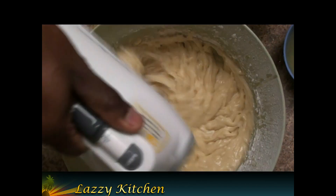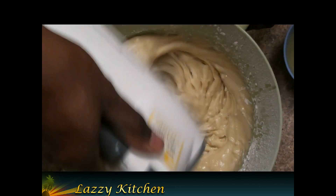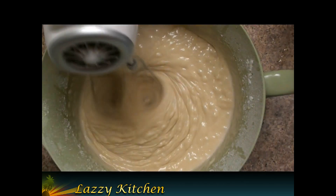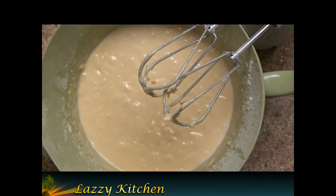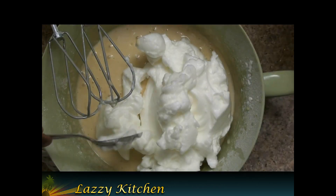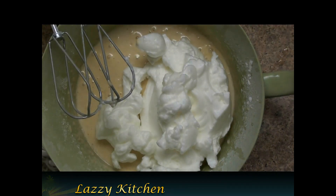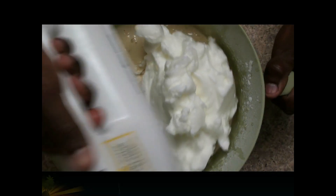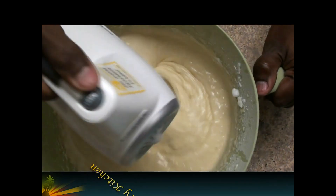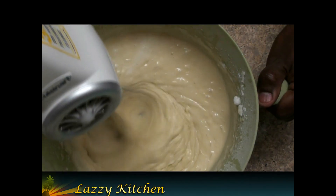Mix gently. Now the cake mix is ready. Add the egg whites that we already beat and mix softly with the hand mixer. Now the cake mixture is ready.